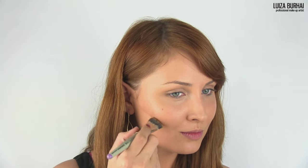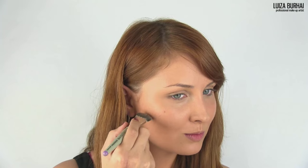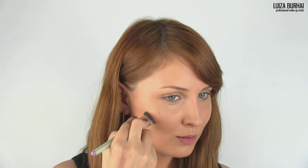Use a cream contouring pancake to achieve that sculpted, chiseled look and accentuate your cheekbones. I'm using Makeup Forever's Camouflage Cream Palette for dark complexions, because of their dense texture, highly concentrated in pigments.